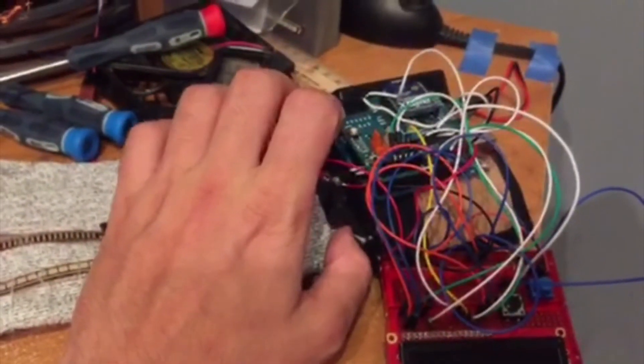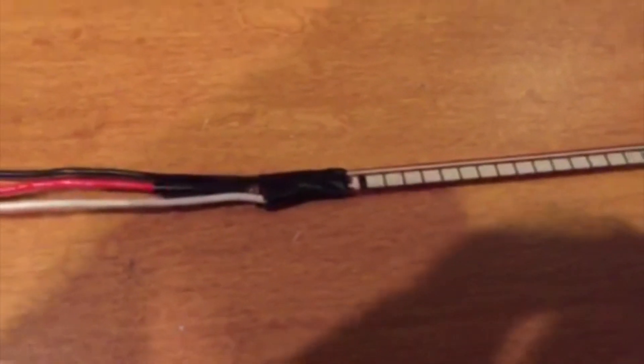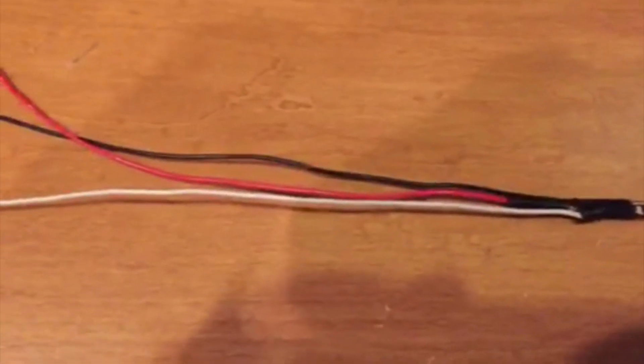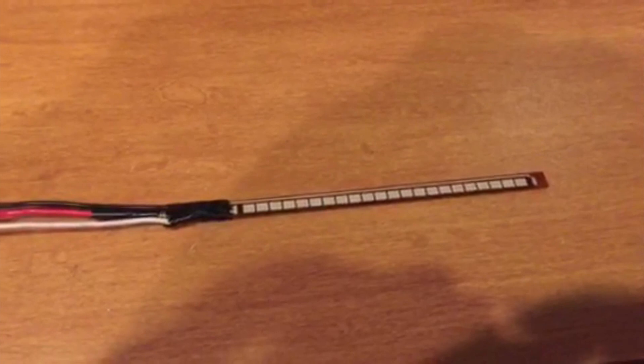That is the soldering of one of these flex sensors. Stay tuned for more — if you guys like these kinds of engineering videos, let me know and I would be happy to make more of them when I have time. See you.